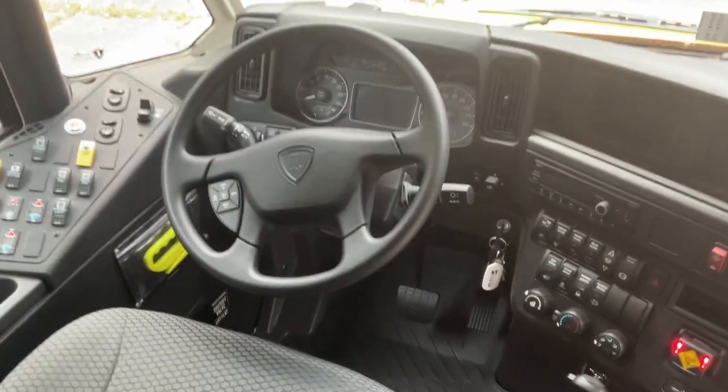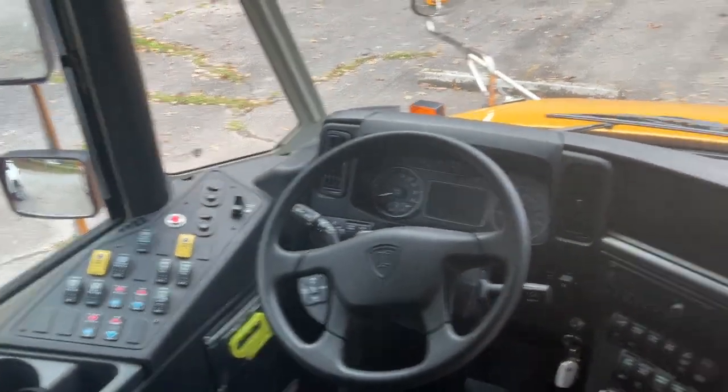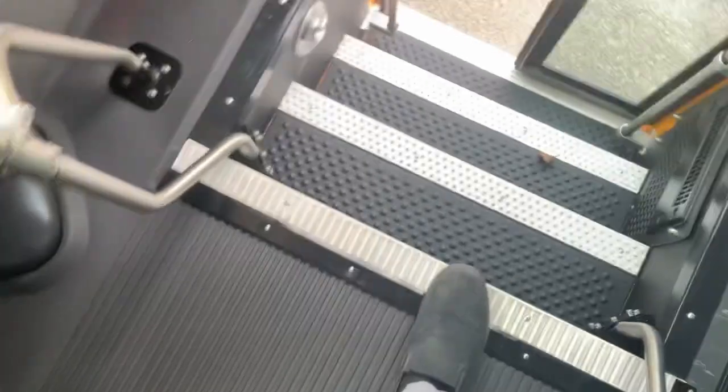Thought I could show this bus off like what I did with its new sisters. Thank you all for watching.